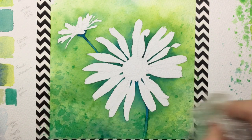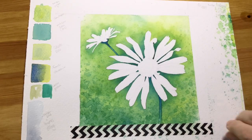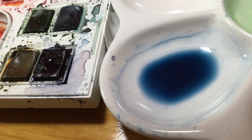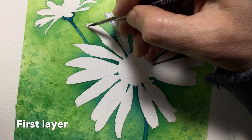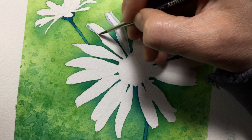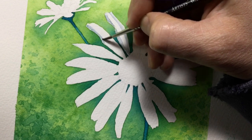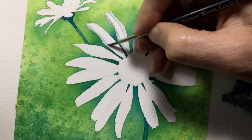Now I peel the washi tape off the background and start mixing the color for the petals. I use Windsor blue with a little bit of Payne's grey mixed in, again making a reservoir in my palette ready to go. I do a little test first, and this blue-grey is nice — diluted quite a bit, it's a very subtle color to put onto the white petals to show shadow, giving a little 3D and showing that the smaller daisy is casting shadow across the larger foreground petals.